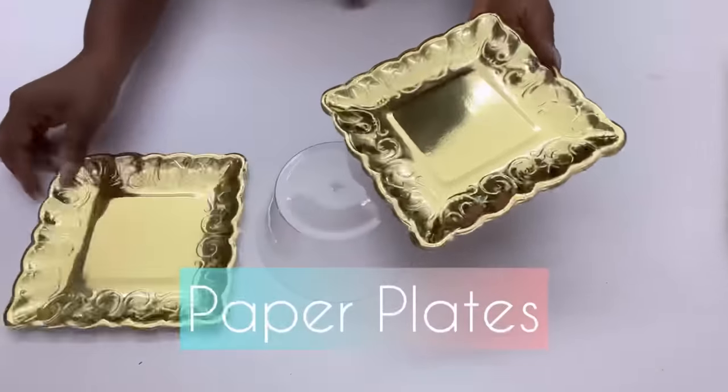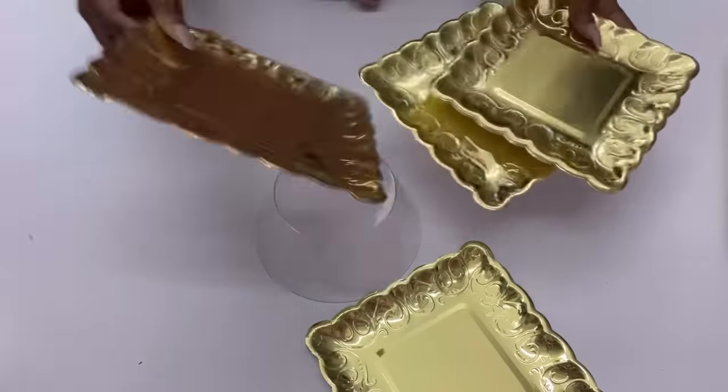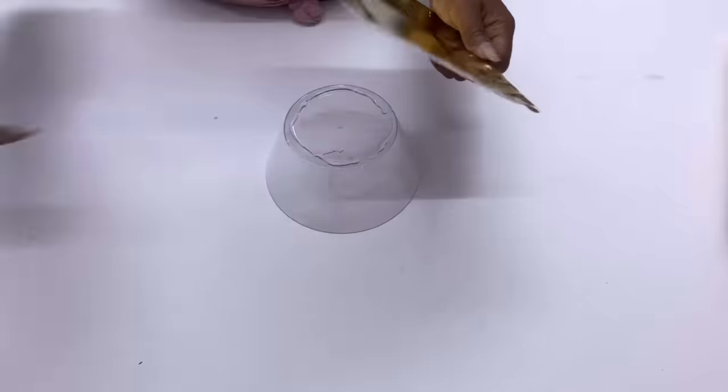I'm also going to be using paper plates for this design — these are gold paper plates from Party City. I'm going to be gluing the paper plate to the back of the bowl to give my design a 3D effect.